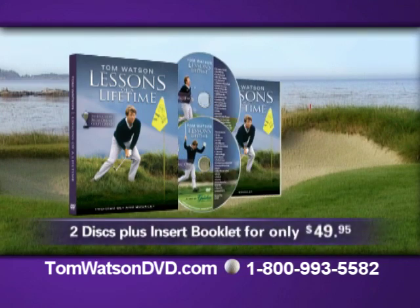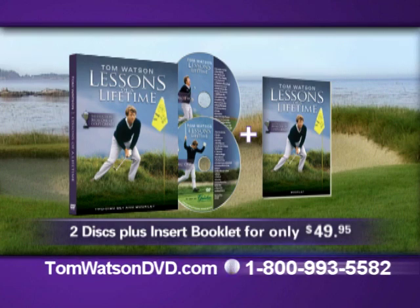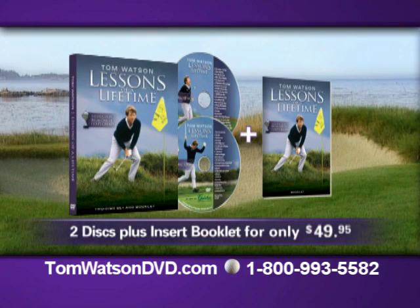Two discs and an insert booklet for only $49.95. Visit TomWatsonDVD.com or call 1-800-993-5582. Get Tom's new golf instructional DVD and learn from one of golf's all-time great players.